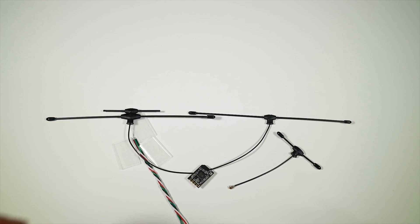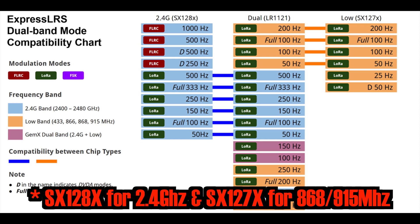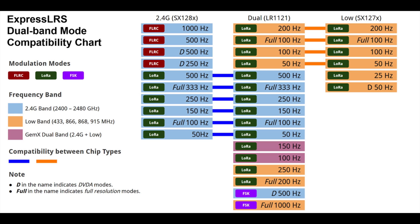When talking about the LR1121 transceivers, this chart is very useful. It basically tells you what modes will work based on what RX or TX you have. People will wonder about compatibility between the original SX128X chip — which is basically everything ELRS up until this point — and these new ones. As you can see from the chart, with all these types of receiver, if you have an original ELRS modular radio you'll still be able to run at these speeds for 2.4GHz or 868/915. Basically we lose the FLRC modes, which could be an issue for those of you who can feel the difference between 500Hz and 1000Hz on a stick.